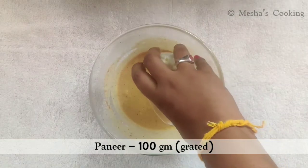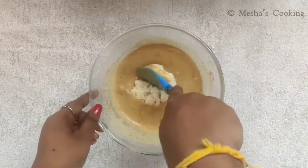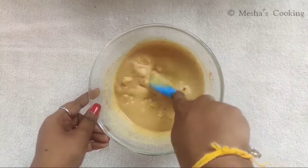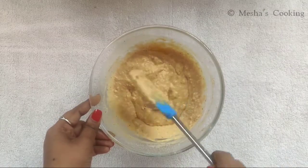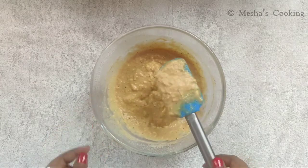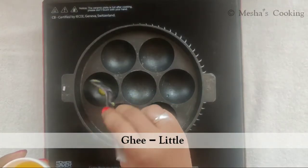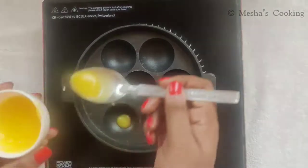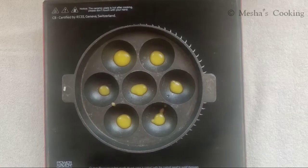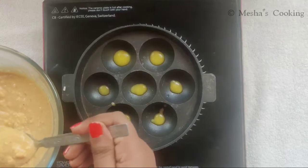Let's mix the paneer with 100g of paneer. Let's add the paneer and mix everything together.